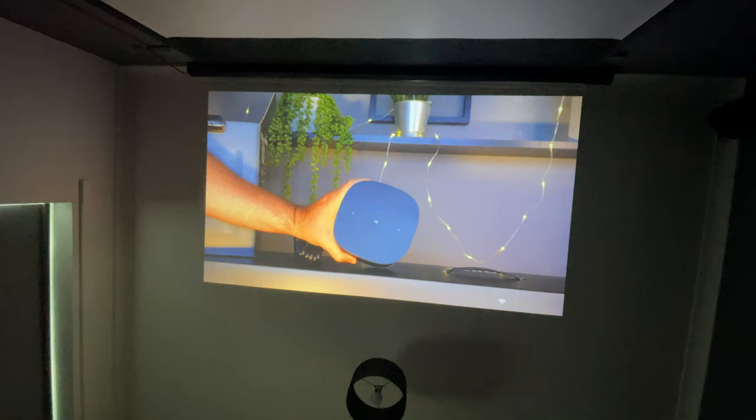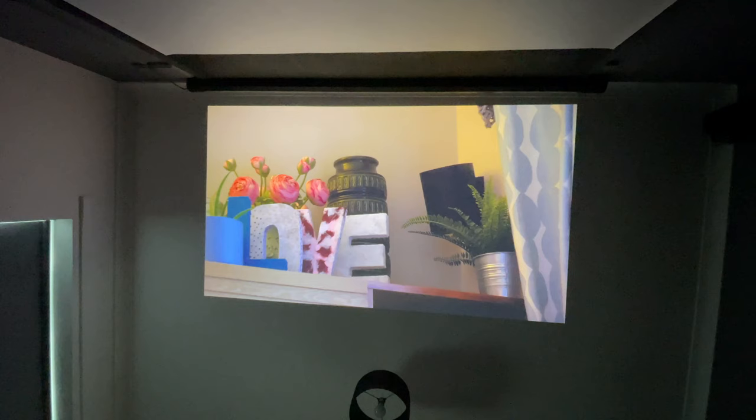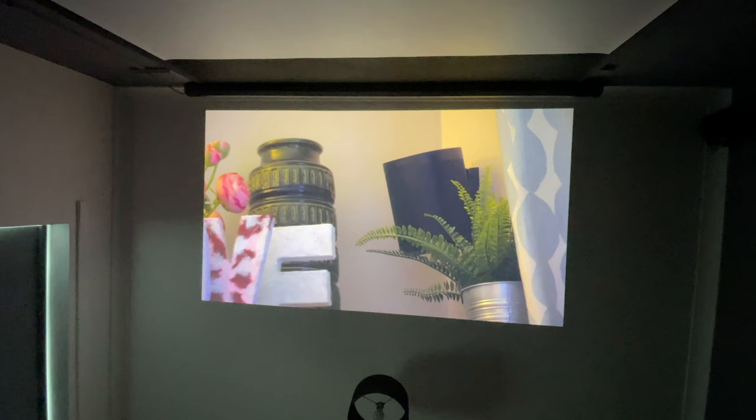I mentioned earlier about resting the projector on its back so it can project to the ceiling, and here is a demo of that. It looks absolutely incredible — about a 60 or 70 inch image from the floor. Just think: lying in bed in the middle of the night with back-to-back tech videos directly on your ceiling. I can't think of anything better. What are your thoughts, guys?